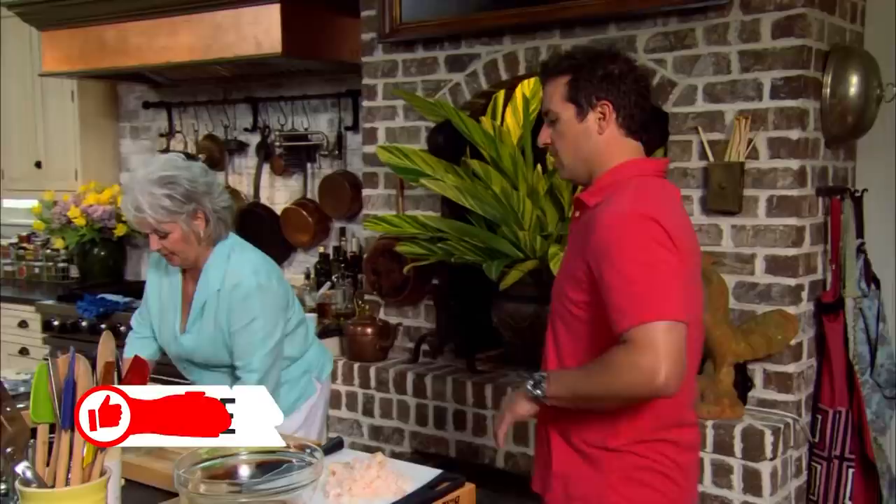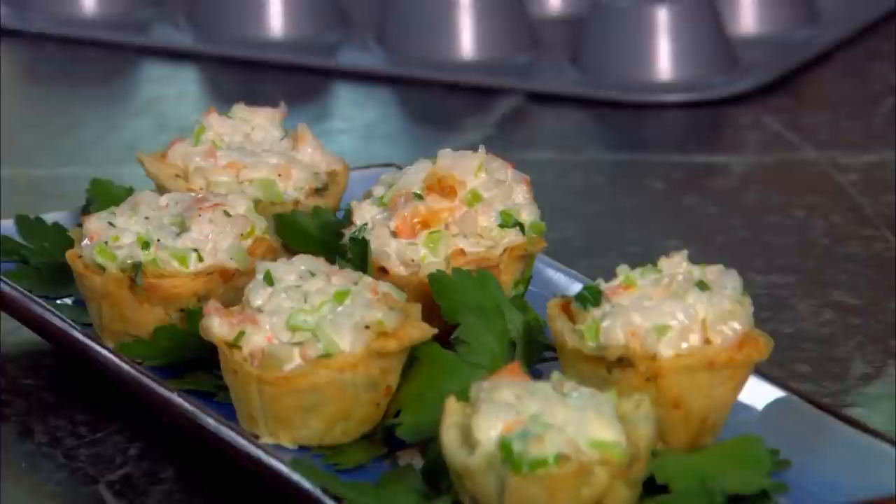Listen, I want you to help me. Do you mind getting in here in the kitchen and working with me today? Not at all, I'd love to. I'm making some wonderful little filo cups that I'm gonna fill with shrimp salad.